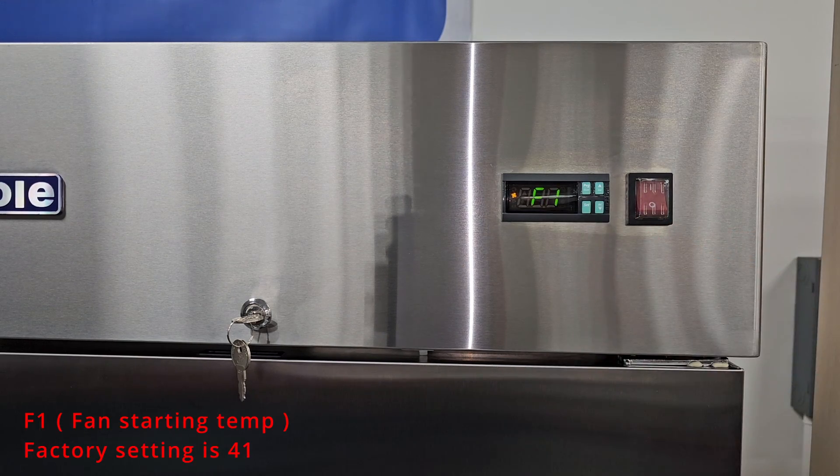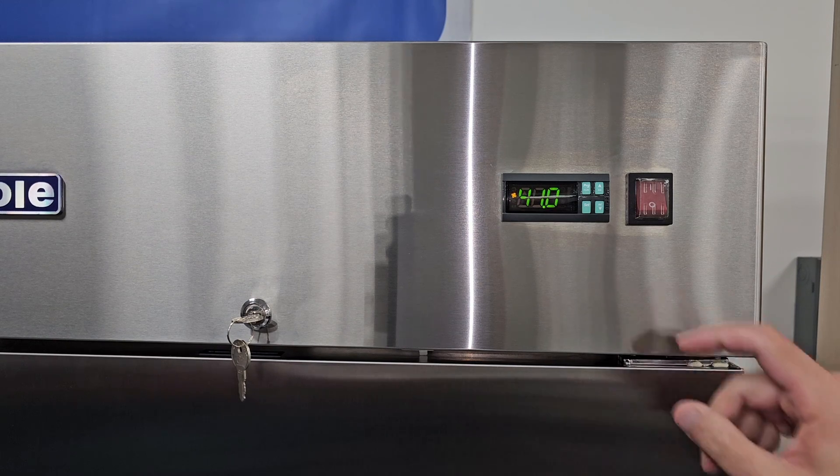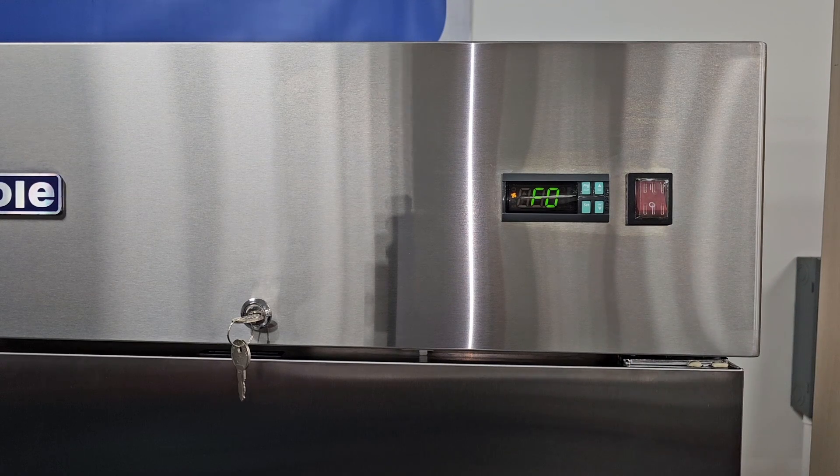F1. This parameter is the fan starting temperature. The factory setting on this is 41. This will indicate when the fan comes on after the defrost. F0 is the fan operating function, which controls all of the F parameters. The factory setting should be set to 2.